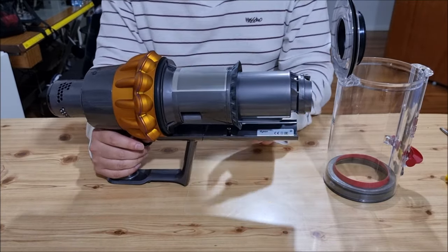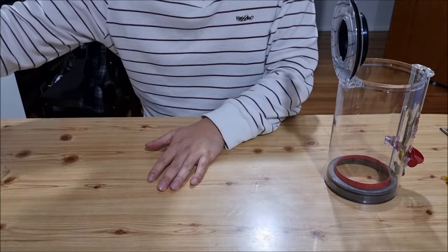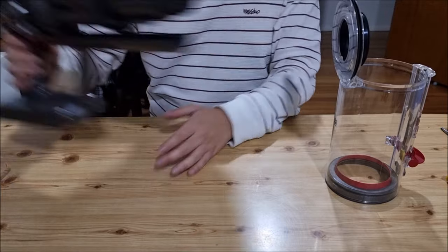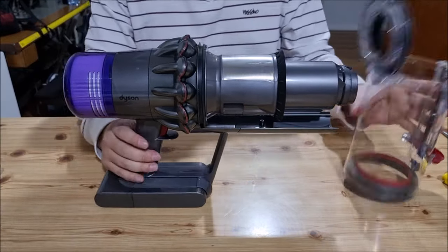Dyson doesn't sell replacements for this, so if you need another slider you won't get one from them. I bought my replacement slider on eBay secondhand. Apparently some people can buy it on Amazon.